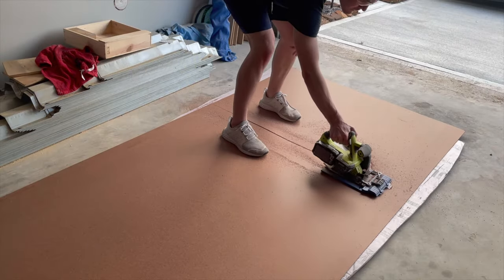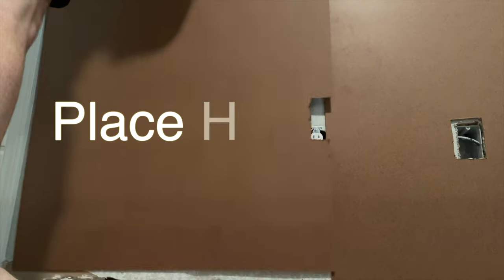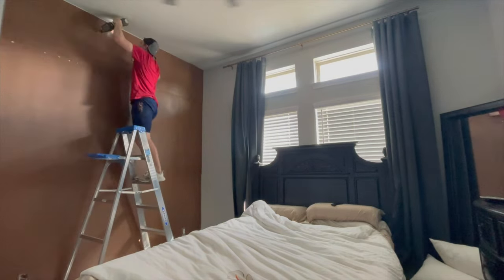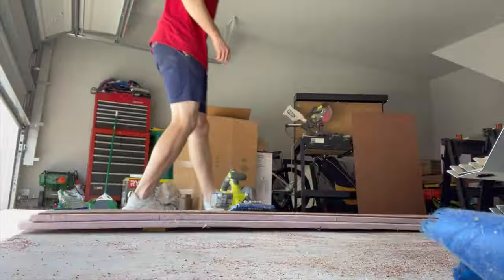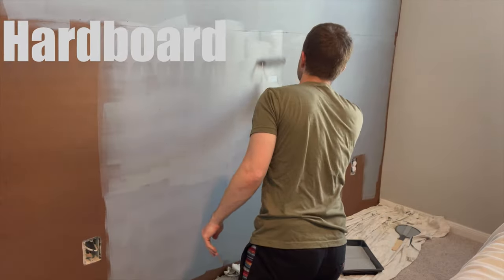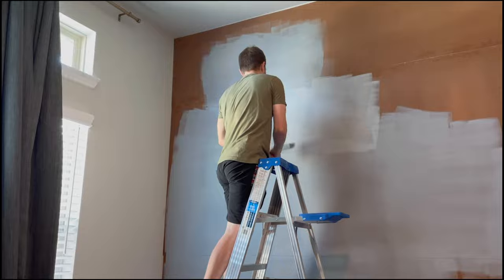I had to freehand some of the cuts for the outlets with the jigsaw. Then I went ahead and put up the hardboard. Since my rip guide only goes to 24 inches, I had to freehand some of these pieces — but most of the jagged ones ended up behind battens so it didn't really matter. Then I went ahead and put a layer of primer over the wall before getting started on putting the battens in.